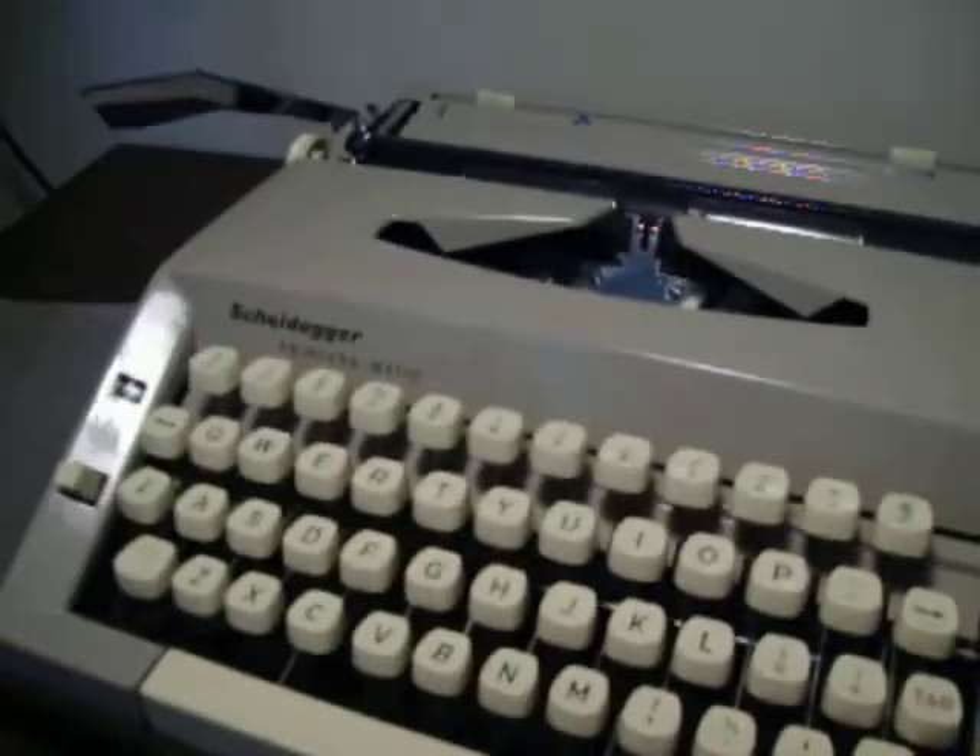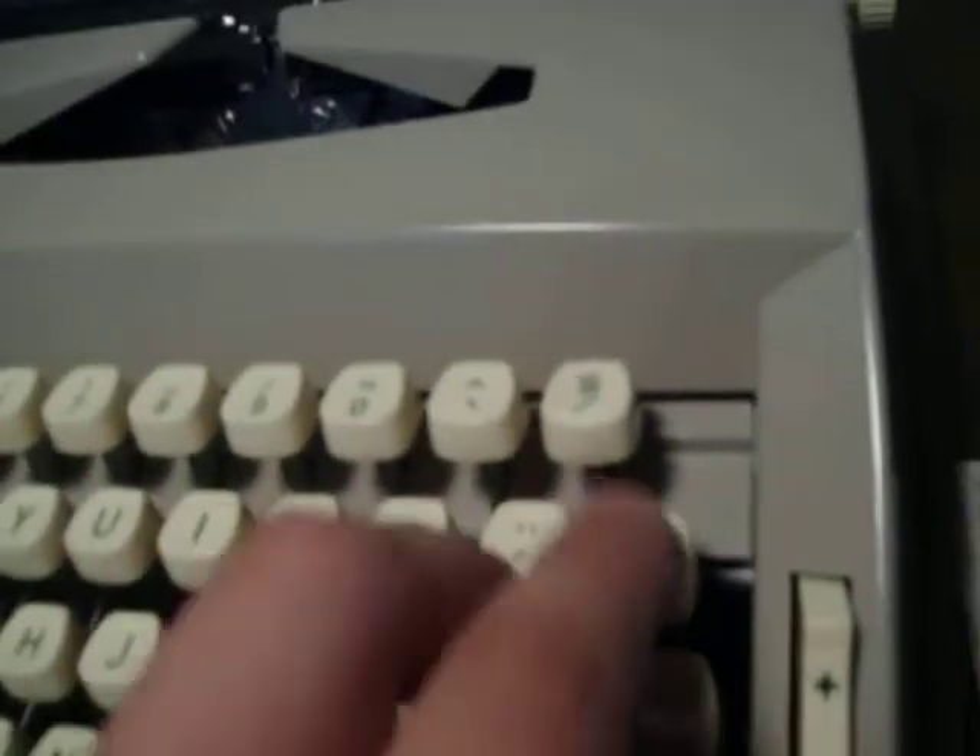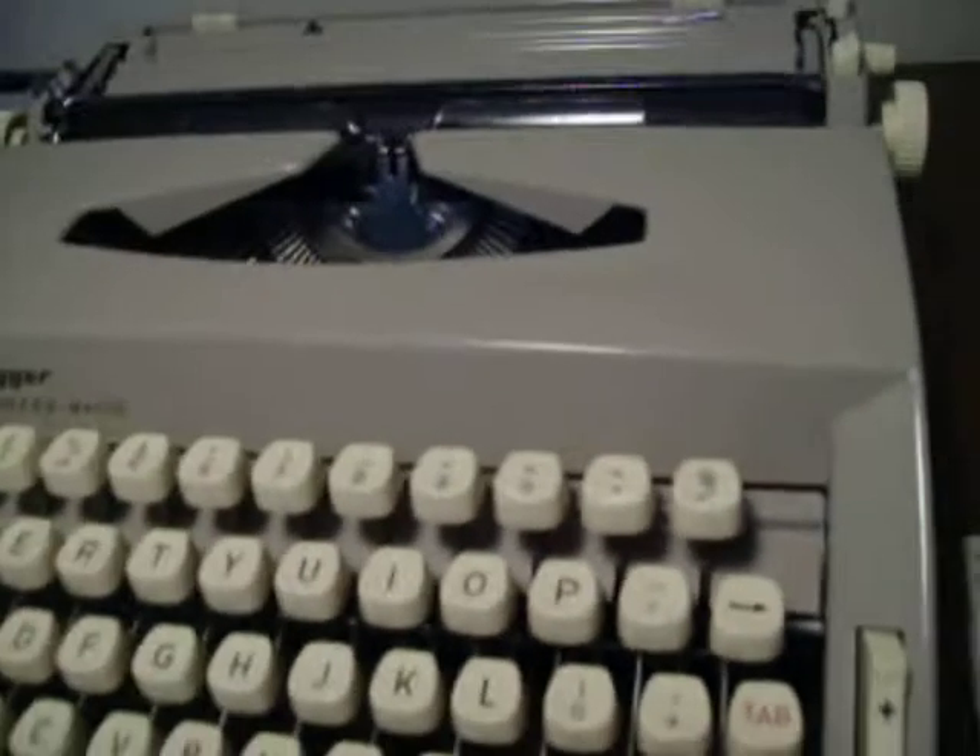This typewriter is from Holland, it has a Dutch keyboard, with the commonly used YJ key and the money currency key which was guilder until 2002 when it turned to Euros.